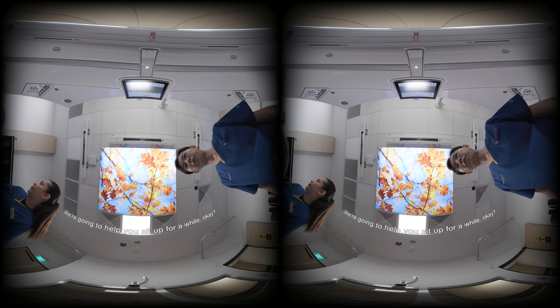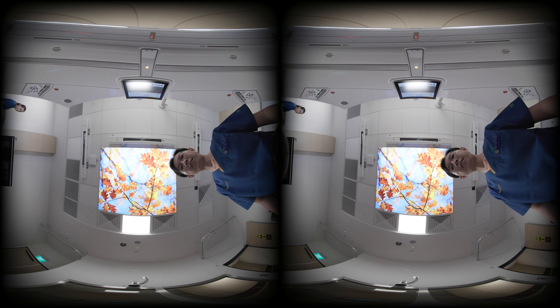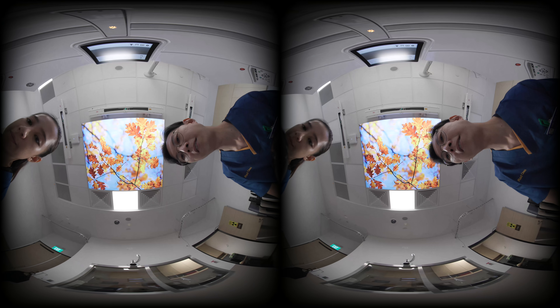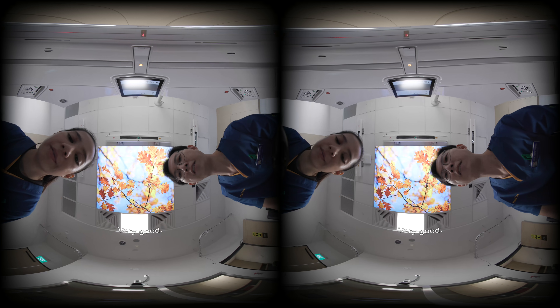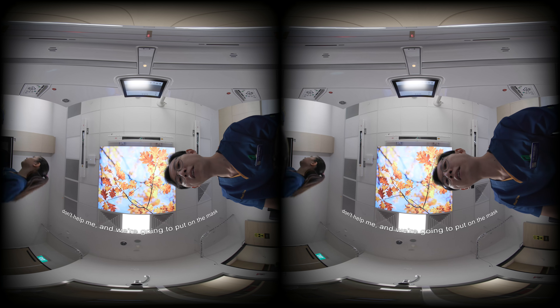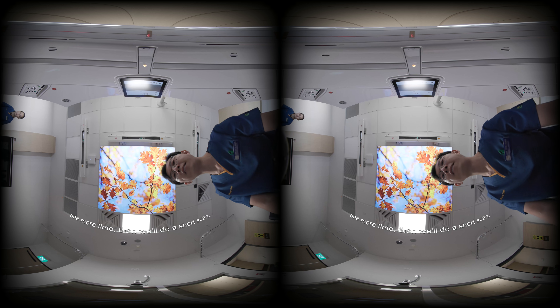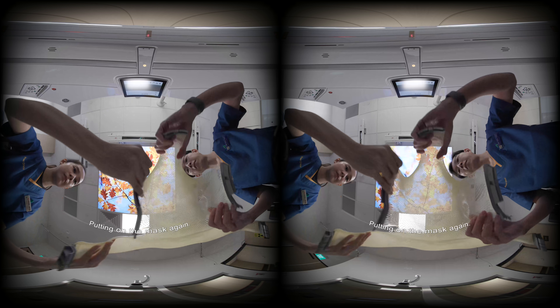I'm going to help you sit up for a while, just to check the fitting. Just lie still, let us help you up. Put your head back down again slowly. Very good. Just doing some adjustments. Don't help me. We're going to put on the mask one more time, then we'll do a short scan. Putting on the mask again. It's going to feel a bit tight, alright? It's normal for you to feel tight. Don't worry, breathe normally.